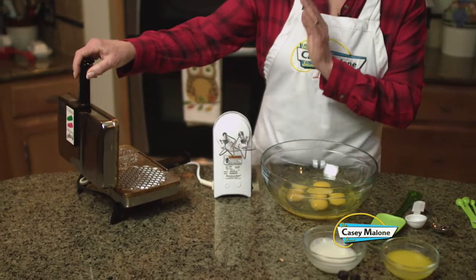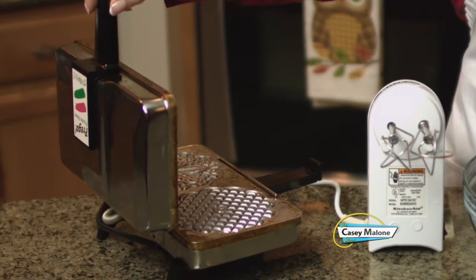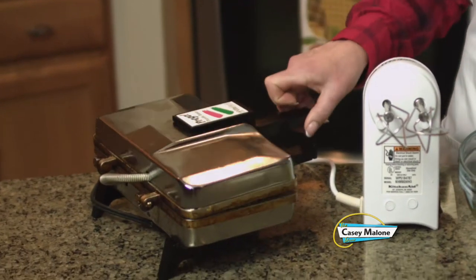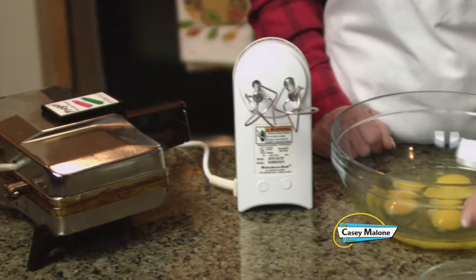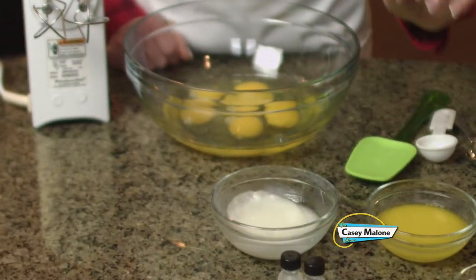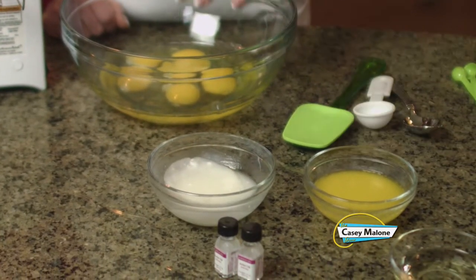Now remember, before you make these cookies, you need to have a pizzelle iron. Rulli Brothers has a great selection — I'm warming this one up. I don't like the ones with the Teflon coating because I don't think the cookies are as crispy, but that is your personal preference. They're about forty to fifty dollars. I've melted down the Crisco and the margarine before adding them to the eggs.